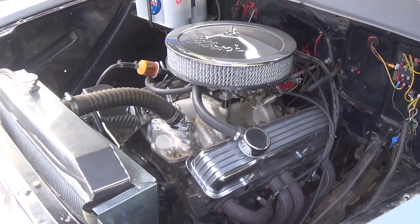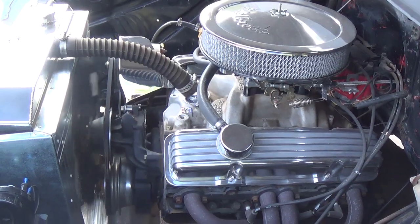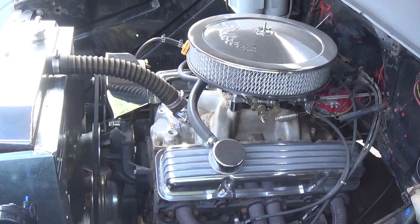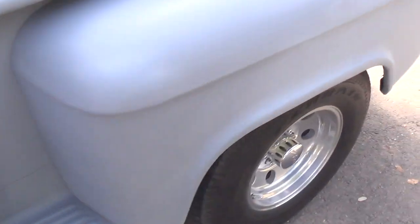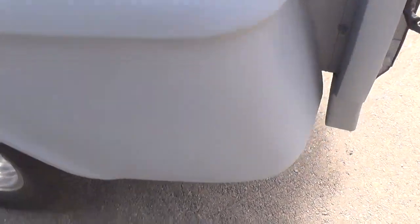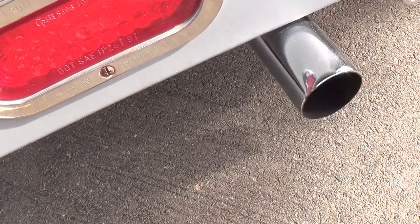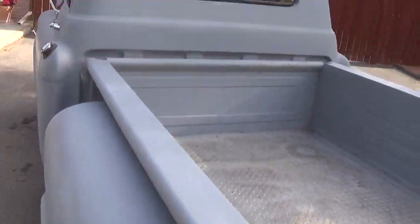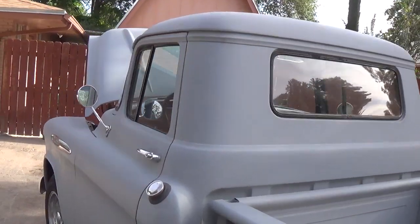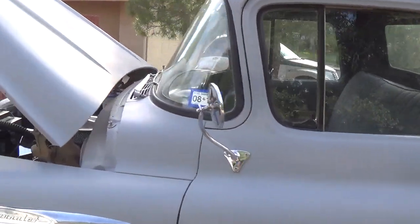I started it up — engine's nice and quiet. When we move around to the rear though and listen to the exhaust note, it definitely sounds healthy. So that's it for the '57 Chevy truck. The new owner's picking it up today, so I thought I'd get some video before I turned it loose, and I thought that you might enjoy seeing it.